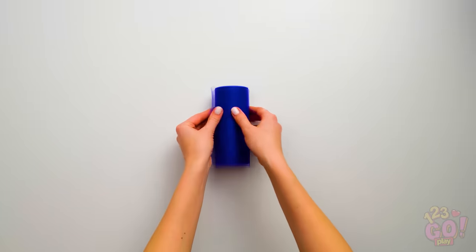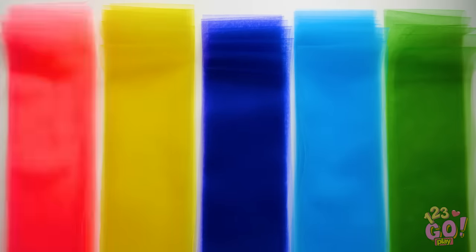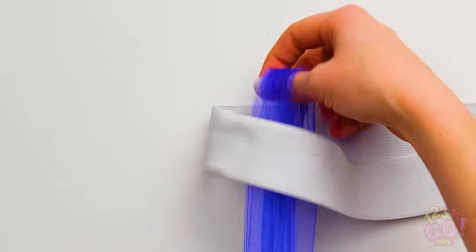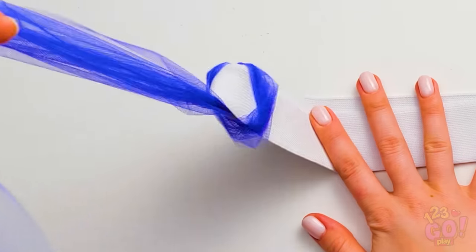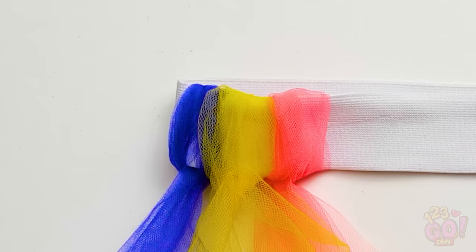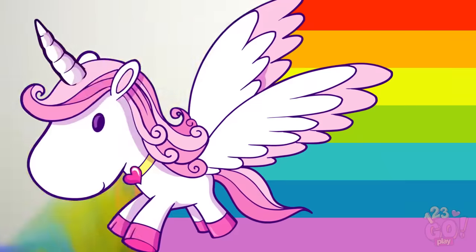For the tutu skirt, pick a color of tulle and cut out a bunch of the same size pieces. Now it's time to tie the pieces onto the waistband. Tie the first strand onto the band using this technique and pull it tight! Looks great! Looks like you've got yourself a rainbow tutu!